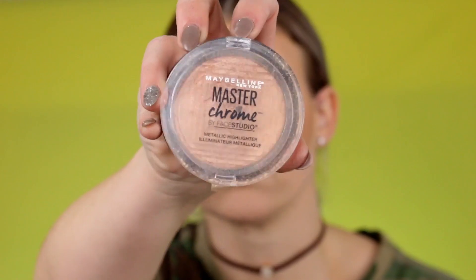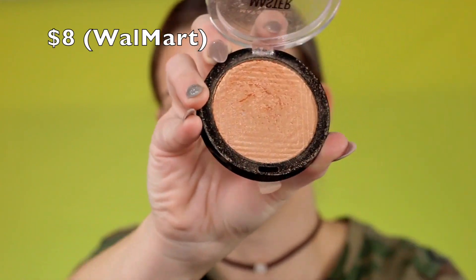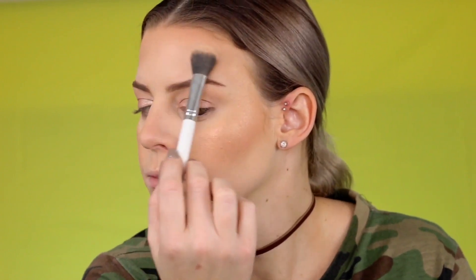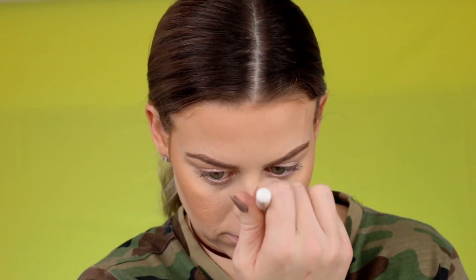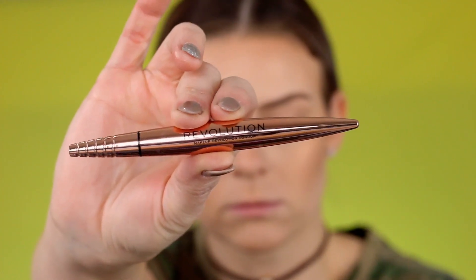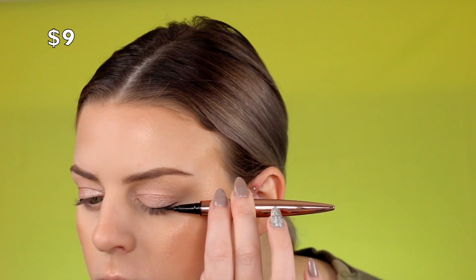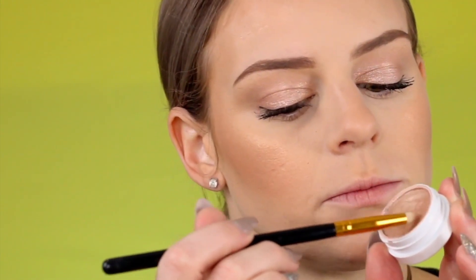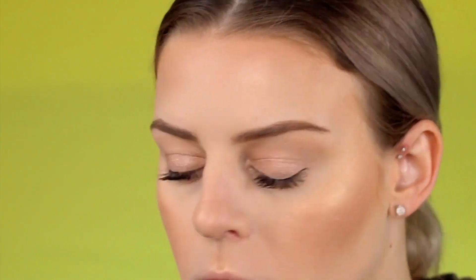Now I'm going in with the Maybelline Master Chrome Highlighter in the shade Molten Gold — the best highlighter from the drugstore. I like to dip my brush into the highlighter and then spray it with setting spray to intensify it and make it shine more. If you don't like a lot of shine, just skip that step. It makes your skin look glowy, youthful, and not flat and matte. Then I'm going in with my Makeup Revolution Black Liner Pen — just a little bit to make my lashes look fuller. And then mascara — my L'Oreal Lash Paradise, my absolute fave. I'm also picking up that shadow color from my eyes and tapping it in the corners and below my brow for an extra little beam of highlight.